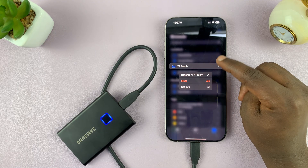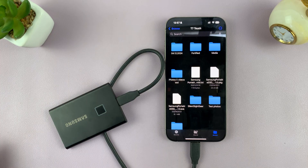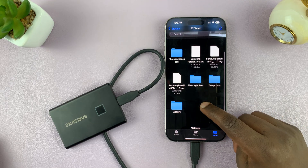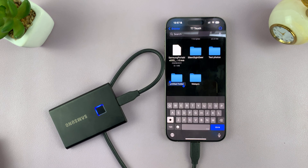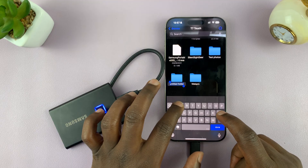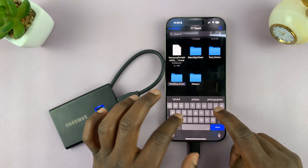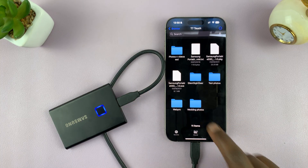If you go and tap on browse and go to the homepage of the Files app, you should see your hard drive or SSD. Here's mine — I'm just going to tap on it to open it, and you can see the files and folders inside. Now the easiest way to keep things neat is to create a folder. You can do that by long pressing an empty space and selecting new folder. I'm going to call this folder 'Wedding Photos,' then tap done.